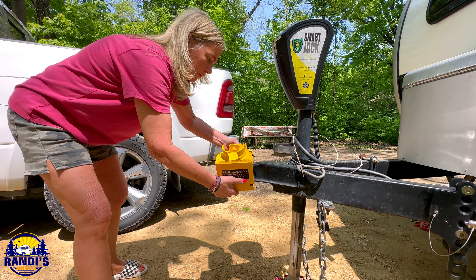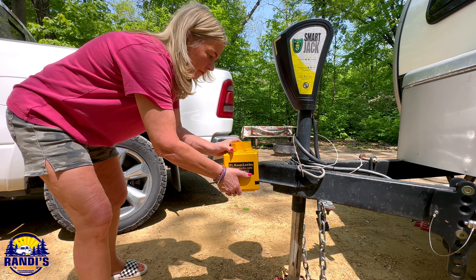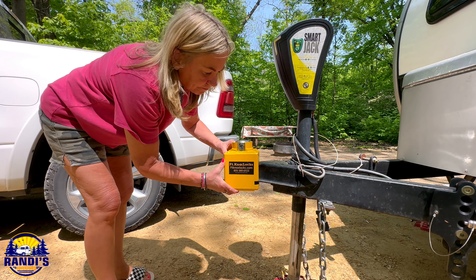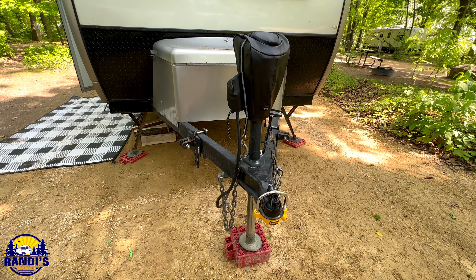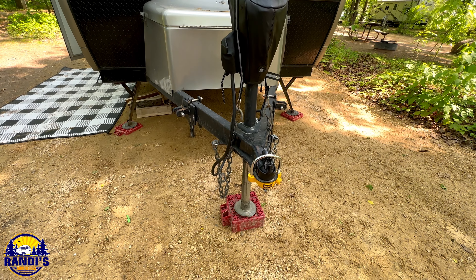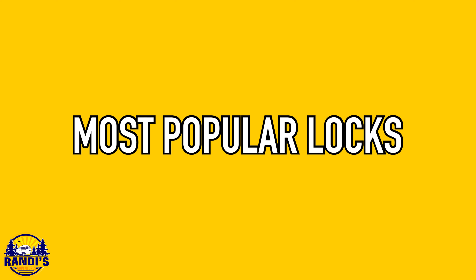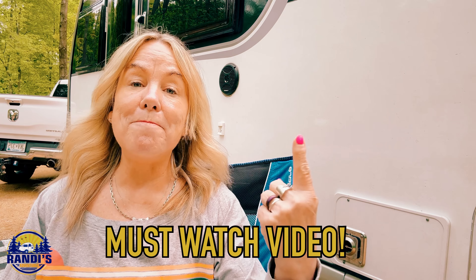This year I've been on a mission to protect my belongings when I'm RV camping, especially my travel trailer, because I was shocked to learn that the lock I've been using to prevent somebody from stealing my travel trailer is really easy to pick open — and it just happens to be one of the most popular locks sold on Amazon. This video right here is a must-watch so you can see what I discovered and learn what you can do to help prevent somebody from stealing your travel trailer. Click here now to watch this video next.